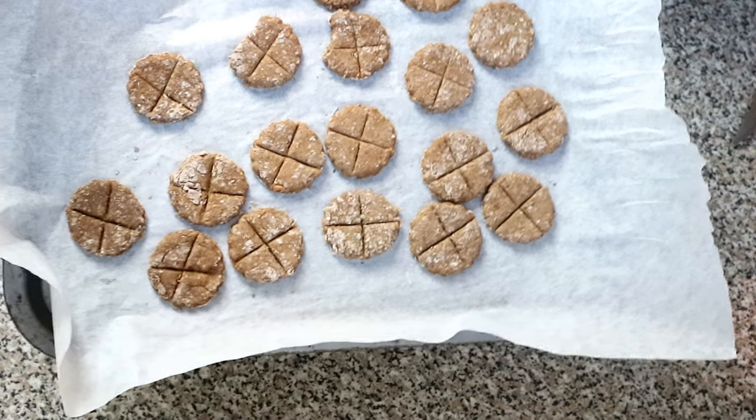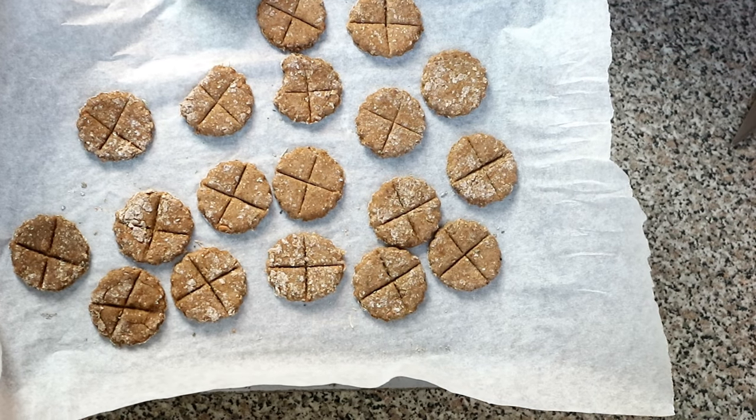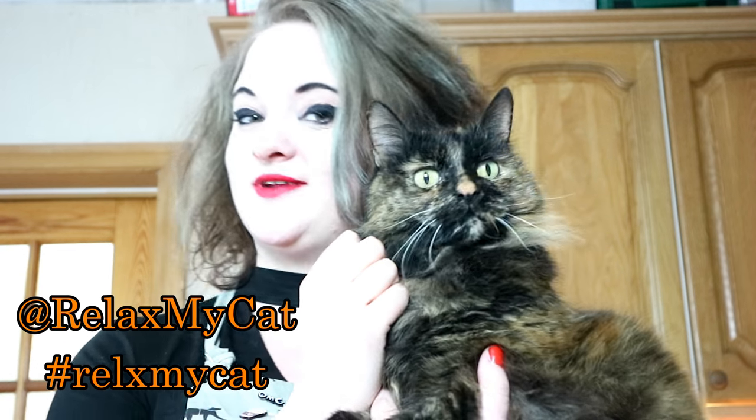And there we have it — our chicken liver crunchies! Make sure that they're completely cooled before you give them to your cat. They can be stored in an airtight container in the refrigerator for about 10 days. Thanks for watching guys, I really hope you enjoyed this recipe. If you did give it a go, please let us know in the comment section below or tag us on social media at Relax My Cat.